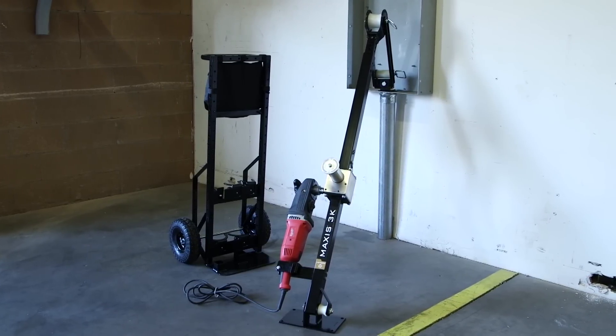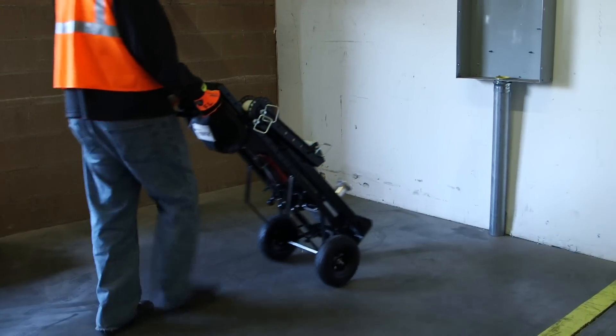The Southwire M3K Puller can be purchased with or without the Milwaukee Super Hog motor and comes with a cart and one through four inch conduit adapters included.